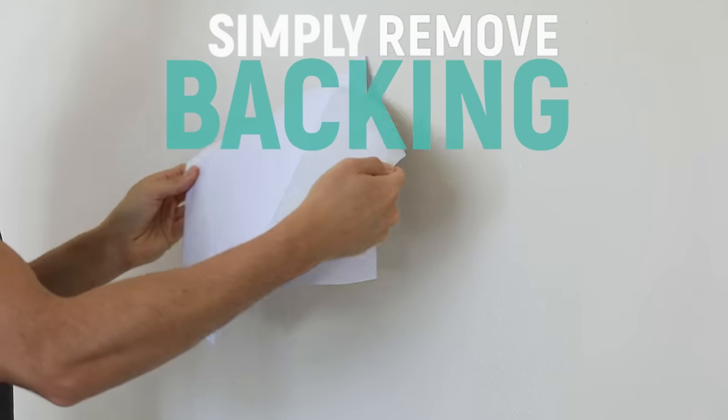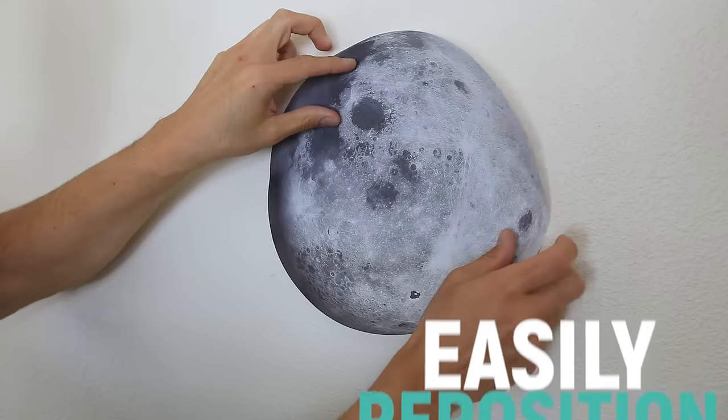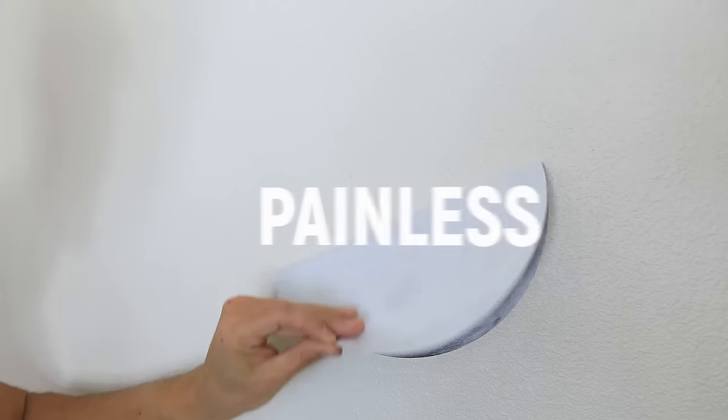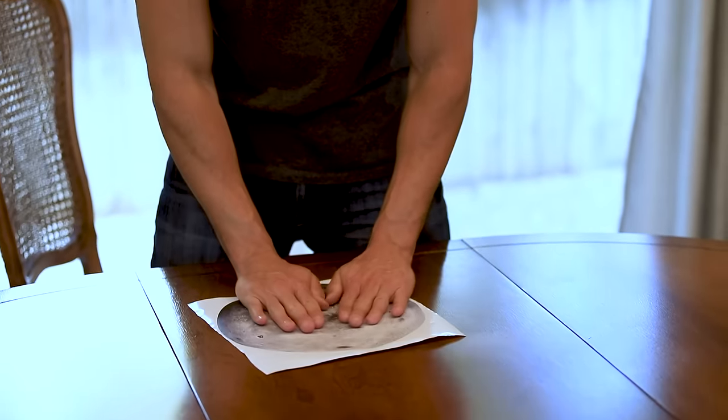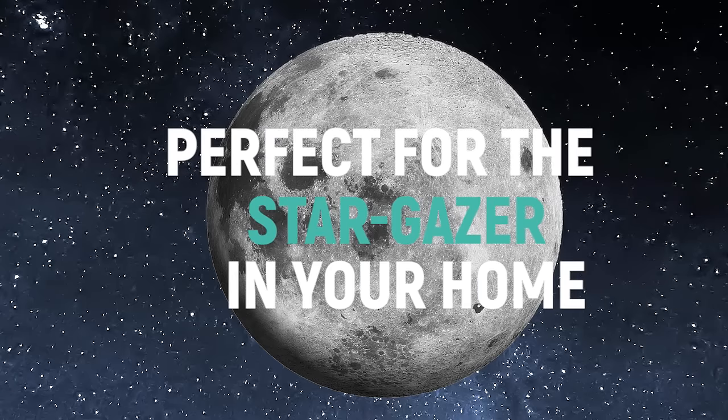Simply remove the backing, easily reposition it, and design it to your liking with painless removal. Easily store the decal for a later date by returning it to a backing sheet. Perfect for the stargazer in your home.